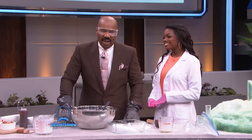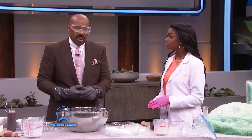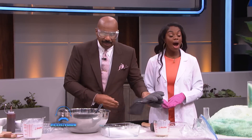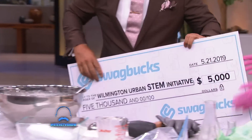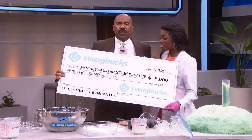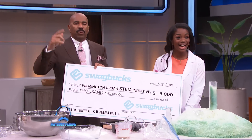Now, Jacqueline, we think what you're doing is amazing, and we want to help you continue because we know your parents have been pitching in to help you with the kids in the neighborhood. We think it's great that you're encouraging everybody in your community. So we reached out to our friends at Swagbucks, the web's leading free gift card site, where you get paid just for sharing your opinion. They love all the work you're doing with the Wilmington Urban STEM Initiative, and Swagbucks is giving you a check for $5,000. Congratulations! Thank you so much — and special thanks to Swagbucks for the generous donation. We'll be right back, everybody.